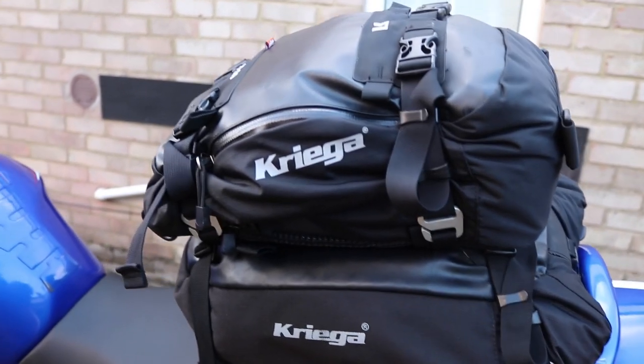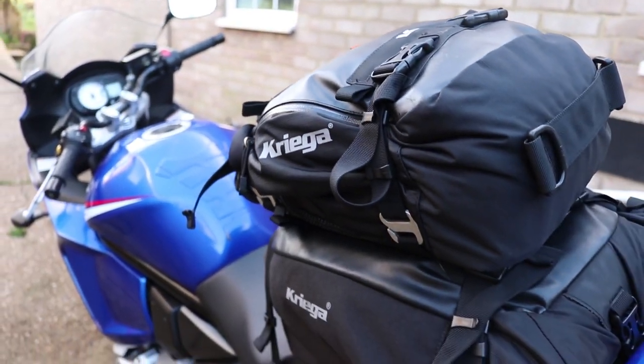Hey guys, CJ here, and today we're going to be taking a look at Krieger's tail bags they have on offer, and more specifically the US 10, 20, and 30 options.